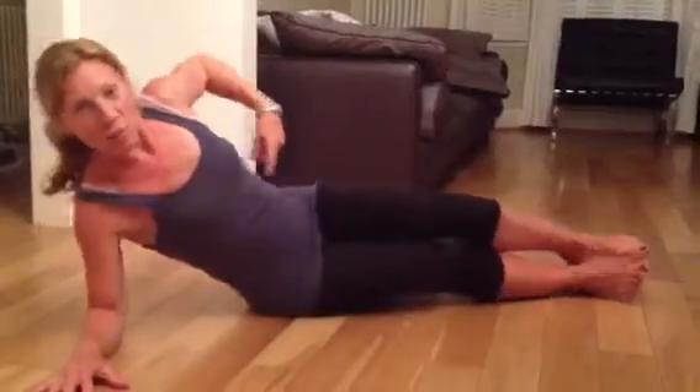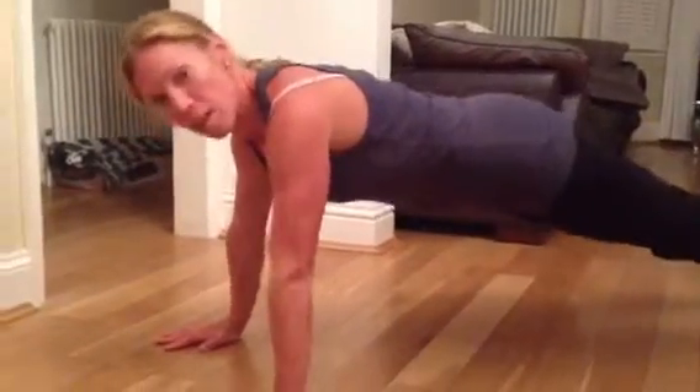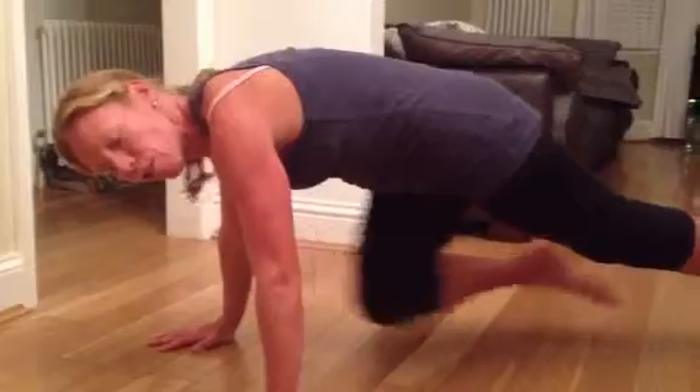You do the same on the other side. The other good ab exercise is the mountain climbers, which is up on all fours, crunching, really crunching in the stomach.